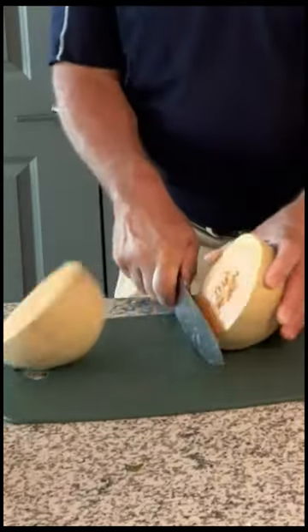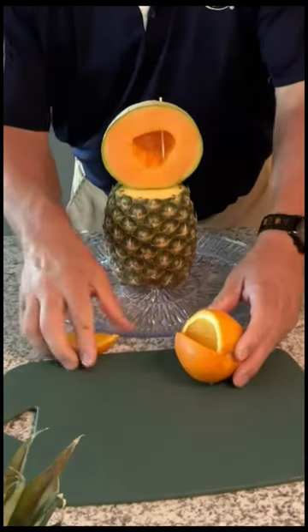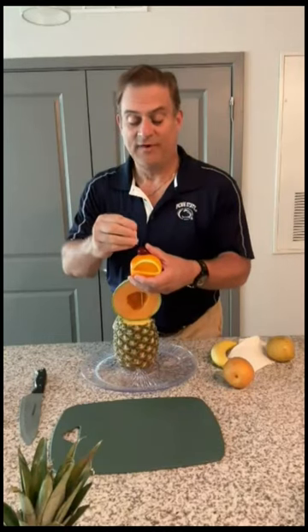Cut the cantaloupe in half. Scoop the cantaloupe half. Wedge out of the orange. And on with the grapefruit's nose.